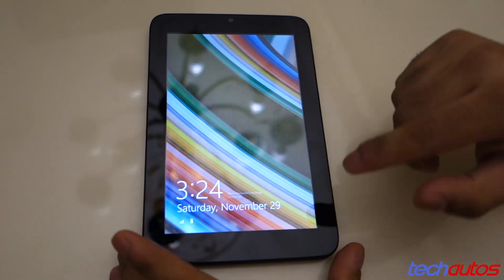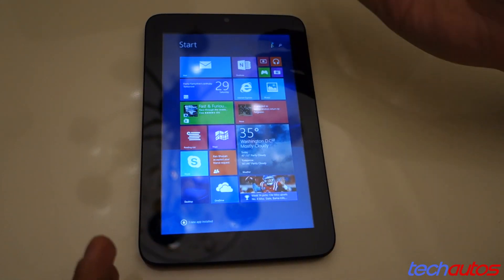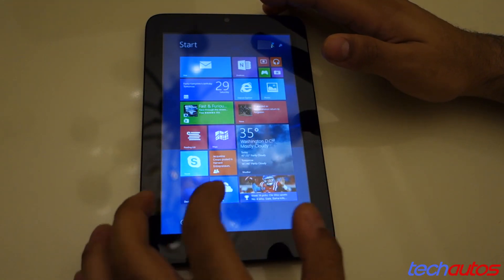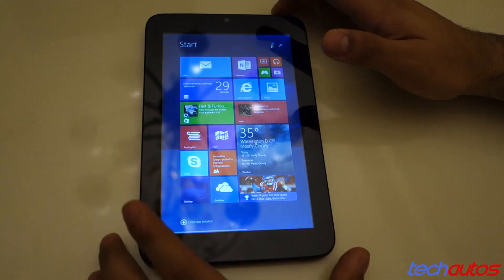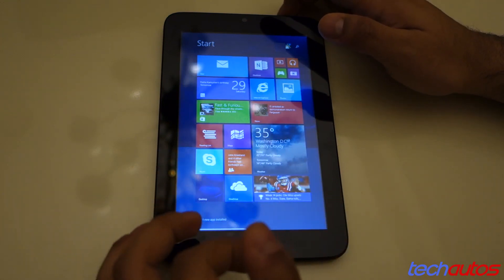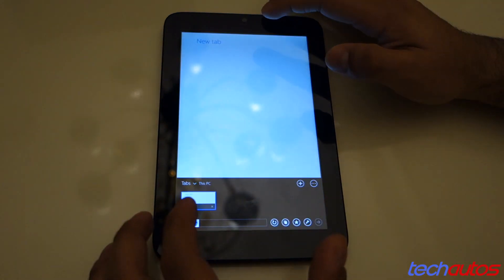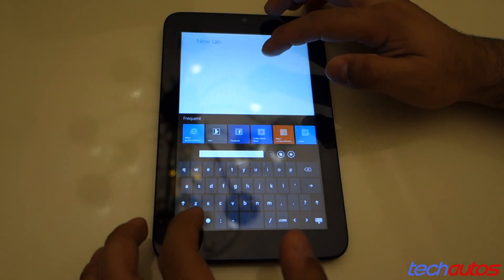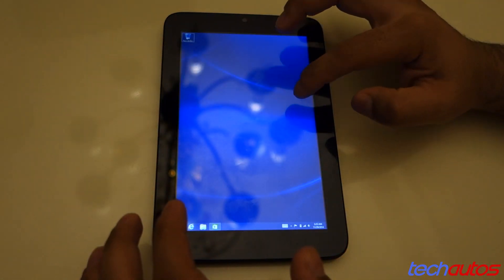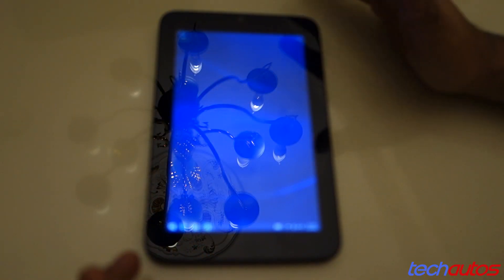If we turn it on — there we go. As you can see, we have here Windows 8.1. Performance is actually surprisingly pretty good. Obviously this is not going to match a core i5 or i7 processor, but it really gets the job done for office work. Browsing in the Metro IE browser is really not bad — you'll notice some hiccups here and there, but for the most part everything is pretty smooth. The desktop, of course, is really, really small right now.